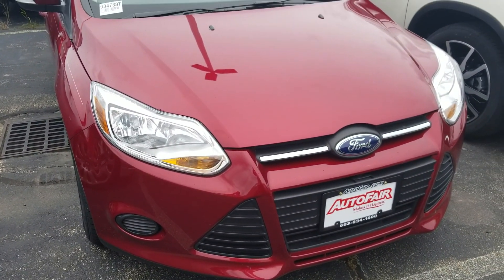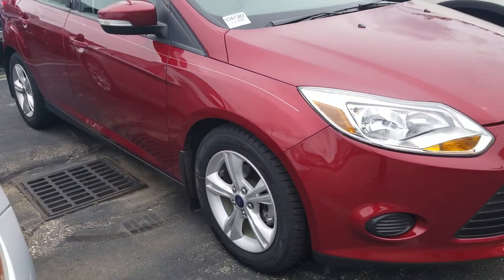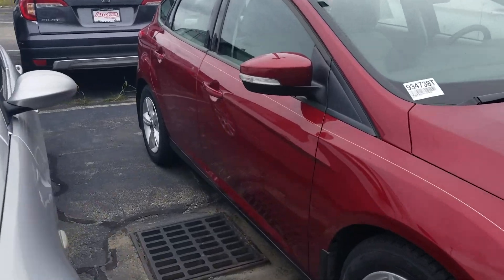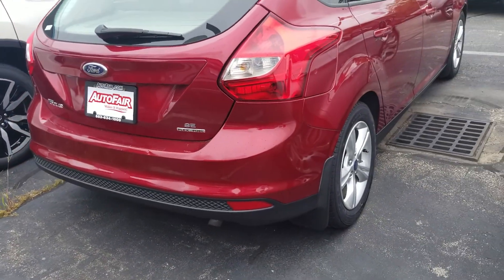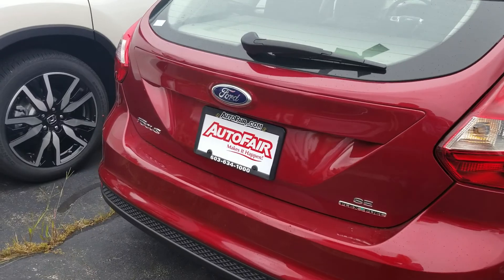Here's a quick video of the red one. It is an automatic.